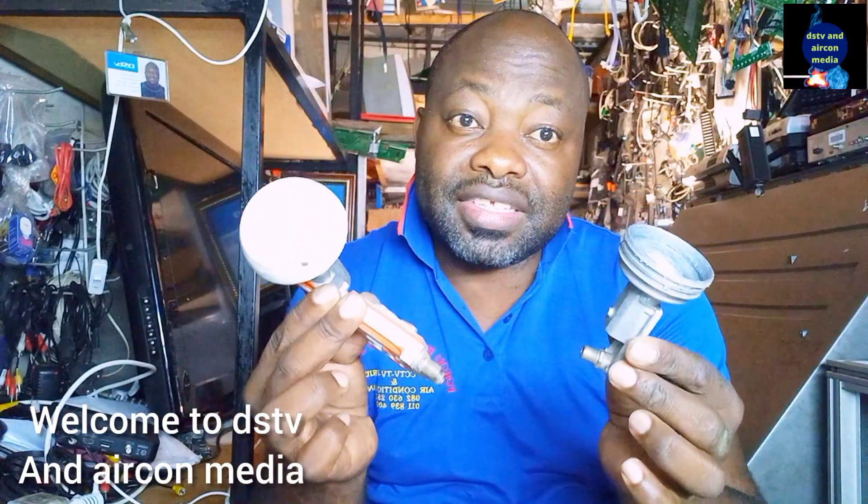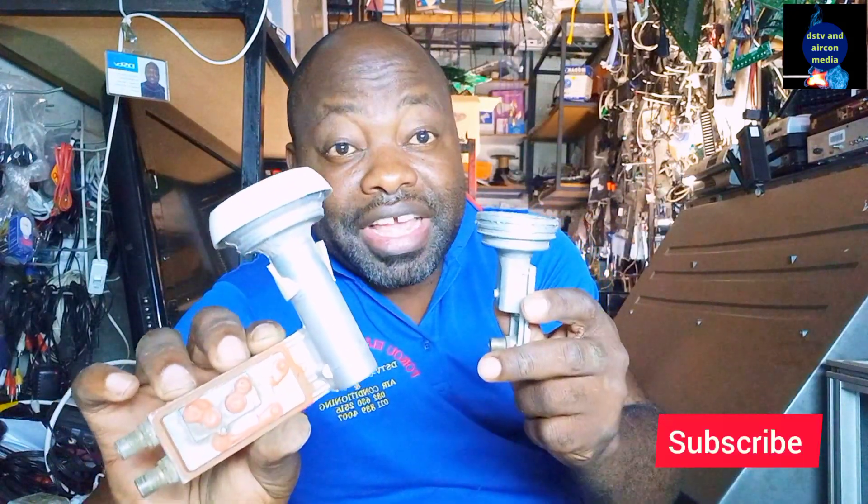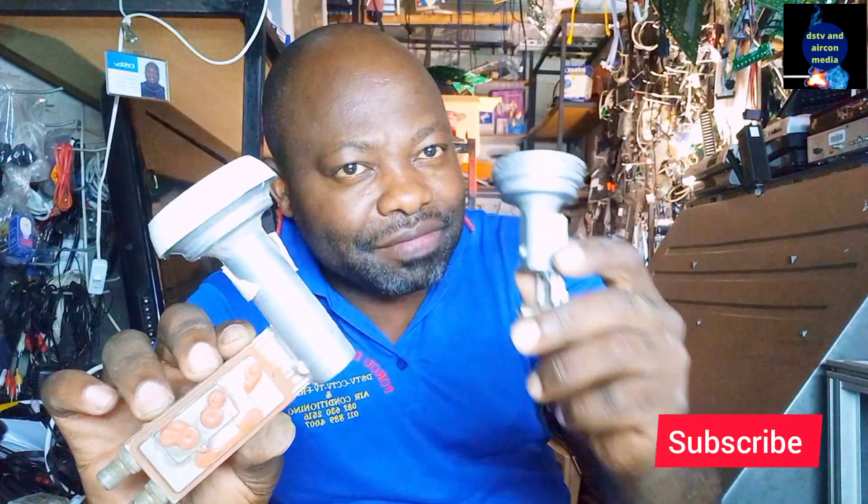In this video I'll show you what is inside your LNB. Welcome to the channel of Technician. Today I'm showing you what is inside the LNB. My name is Alphonse. Stay tuned till the end of this video.